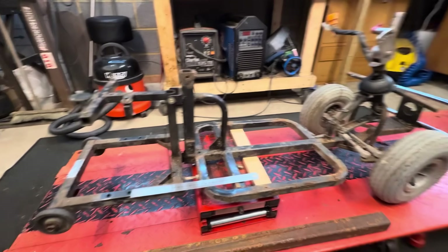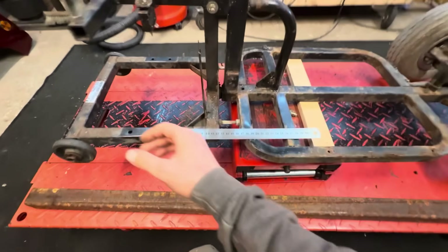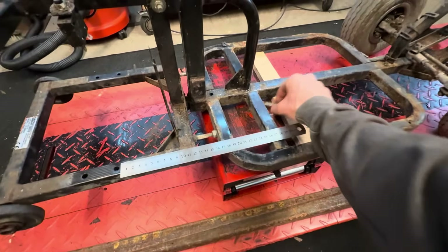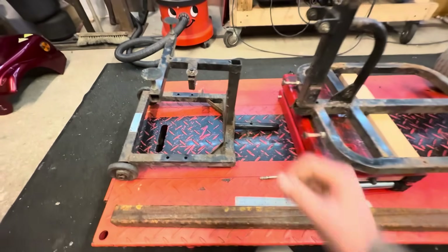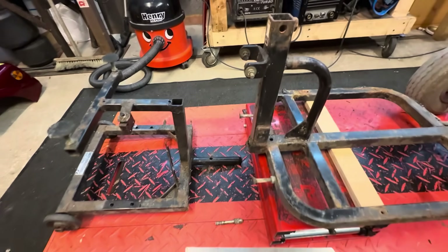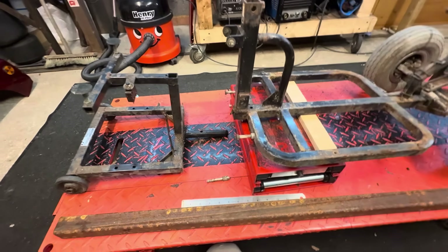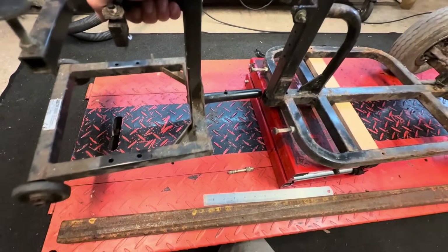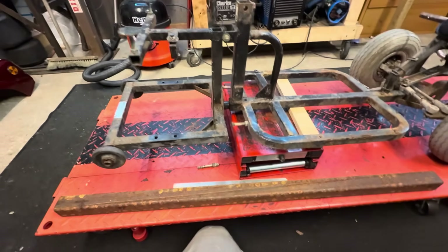I've got this thing fully stripped now, and this is just not going to work. Look — this whole back end is just held on by this one pin. That's not going to work for how much power we're running. I guess they did that so they can be broken apart easily and put in the back of cars and whatnot, but we're running like six times the power, if not ten times the power, so that's not going to work for us.